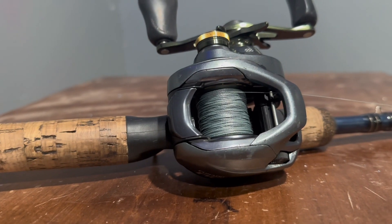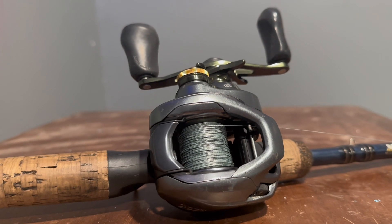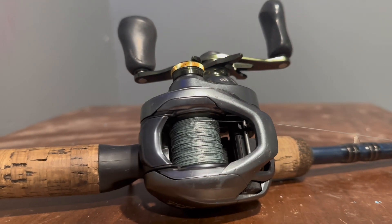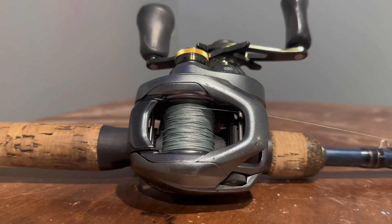Hey guys, in today's video I'm going to be talking about my Shimano Corrado DC. I've had this reel for two years now, and today I'm going to be telling you if it's still worth it even two years later.